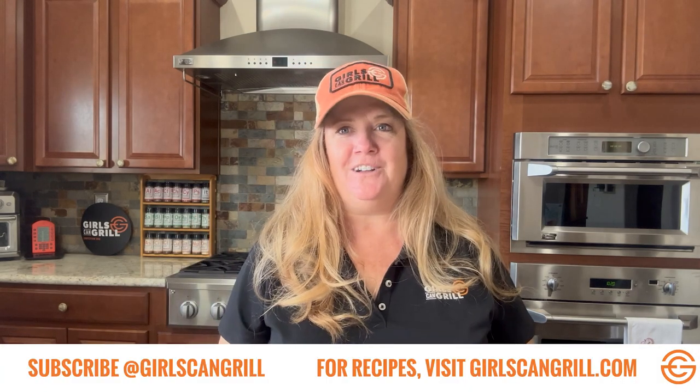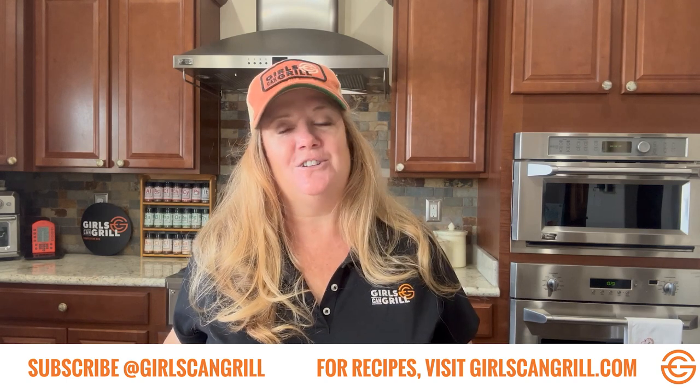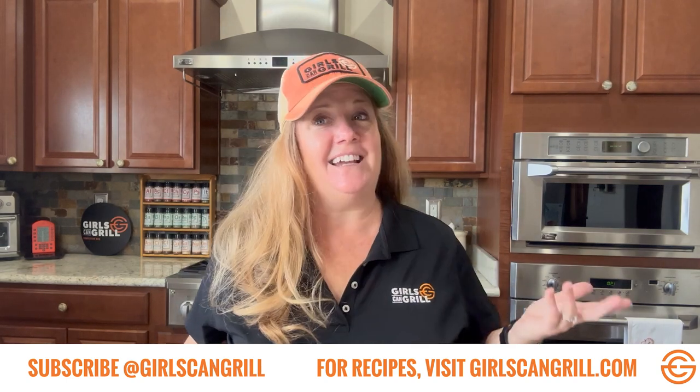I hope that tutorial helped you out. If you're looking for more barbecue tips and recipes, be sure to check out girlscangrill.com. And don't forget to like, comment, and subscribe.